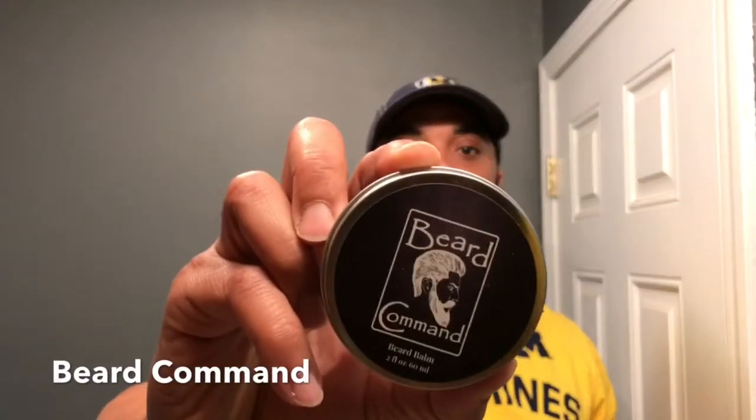Coming in at shooting guard, fellas, we got Beard Command. That same deep cherry tobacco smell, that's the beard oil. Straight up 80 cents.